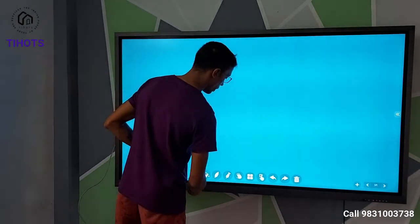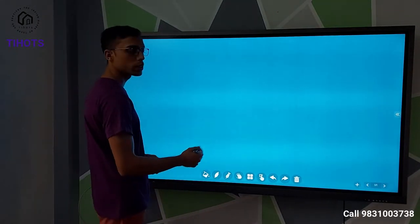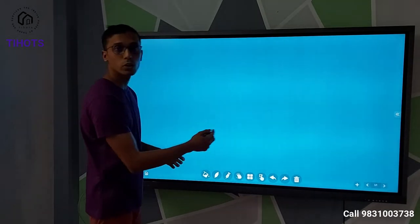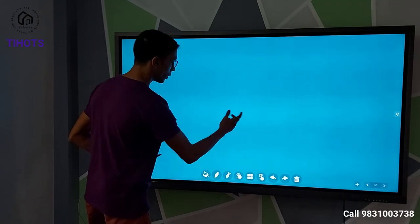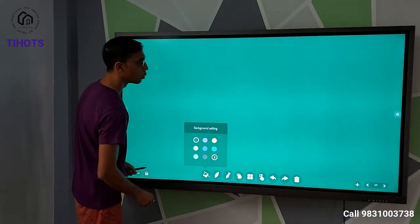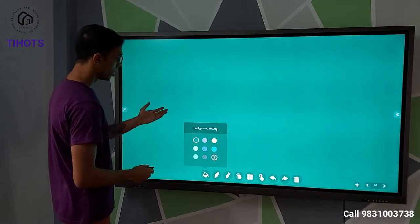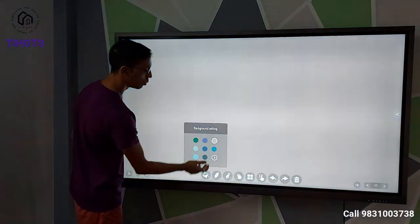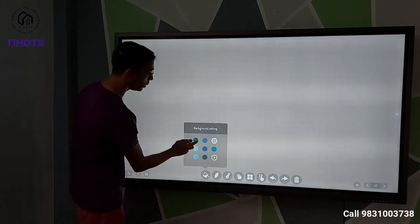In this whiteboard app we can use normal functions like marker, pens, eraser, etc. I will show these to you one by one. First, changing the background color is very easy. If I want a green board, I can do that just with a click of the finger. If I want a blue board, a yellow board — the colors can be changed. Let's say the green board is fine.